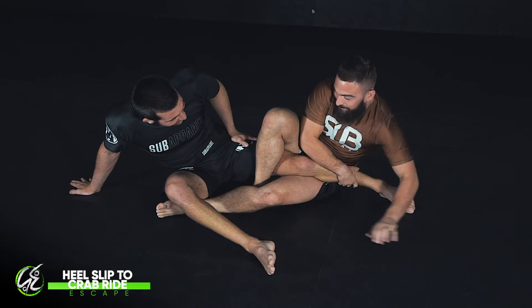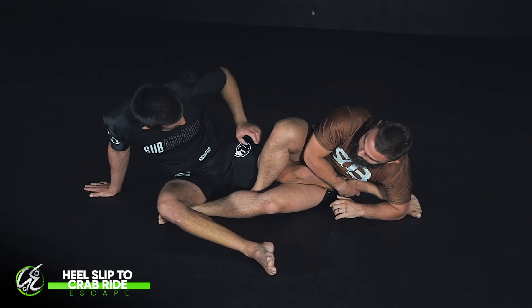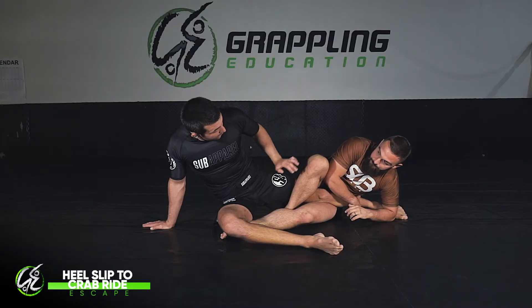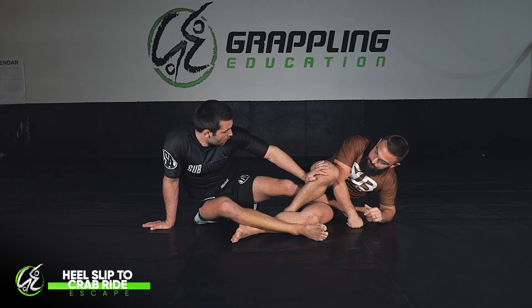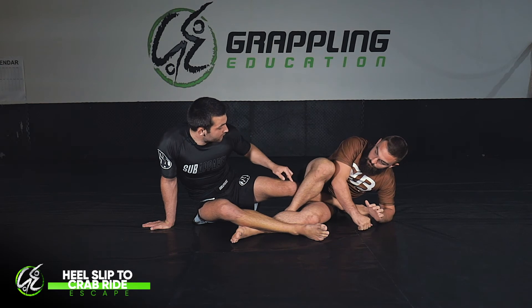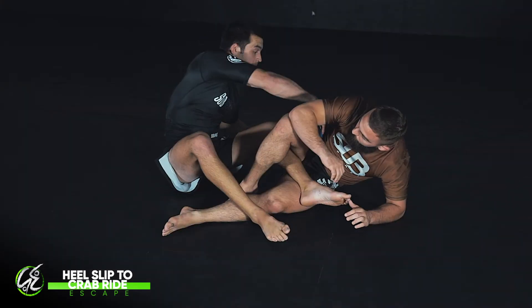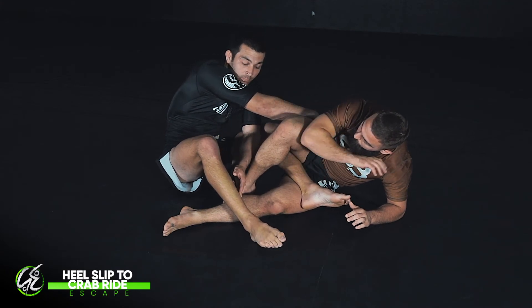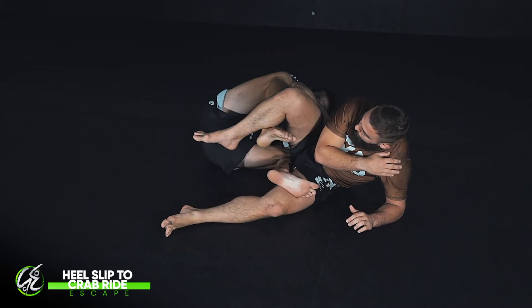Caught in the saddle position, I'm looking to escape. Same as always: I lift my hip up, point my toe, hide my heel, drive on the knee, and escape my leg past the knee line. Once I'm in this position, I externally rotate my knee, turn out to the side, and grab the hip. I grab to the far hip, and at the same time I'm bringing this leg in for my crab ride position — so I grab and pull through to the crab.